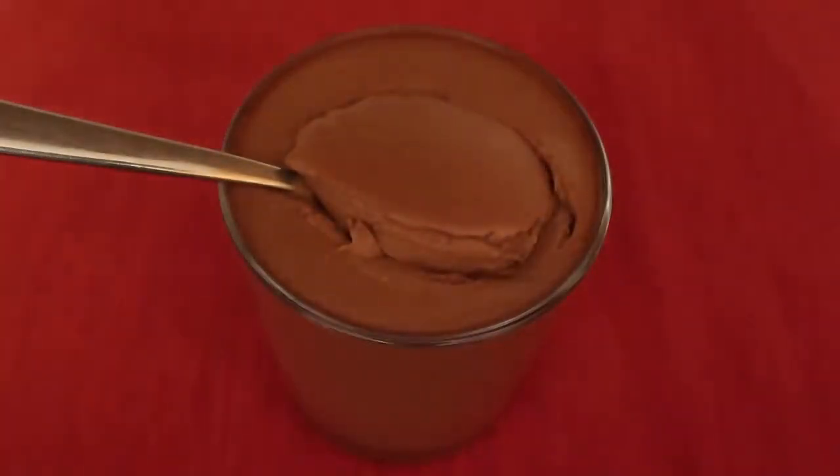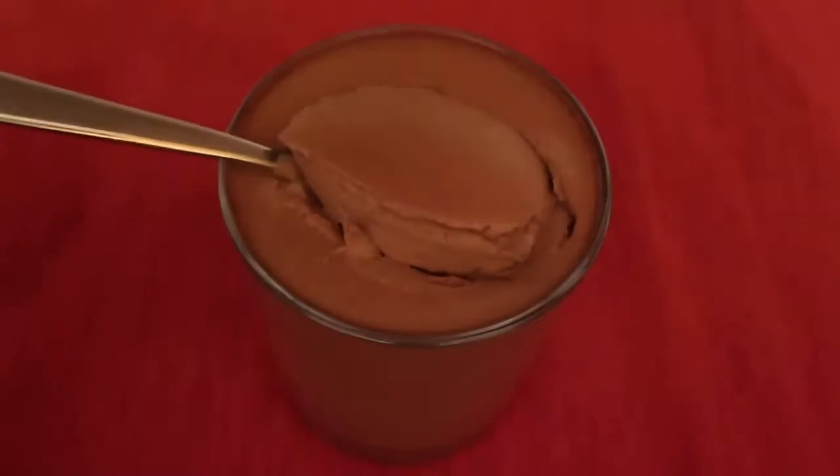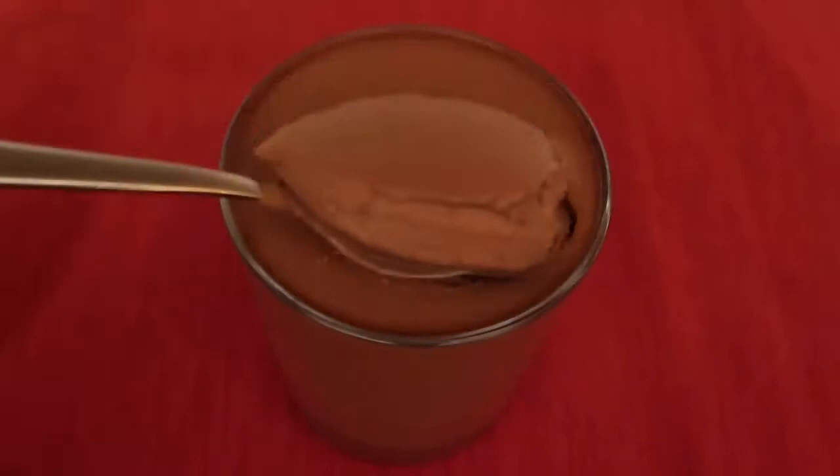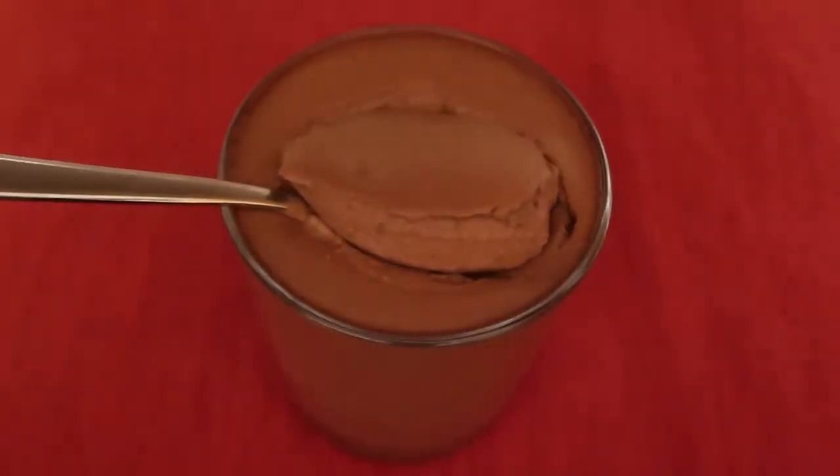That's the video for today — thank you so much for watching! Be sure to leave a like, subscribe for more videos, and comment to let me know if you give this chocolate panna cotta a try and what you think of it. We'll see you again soon, bye!